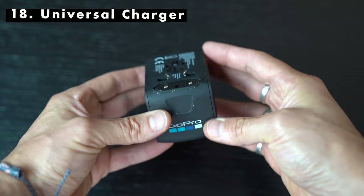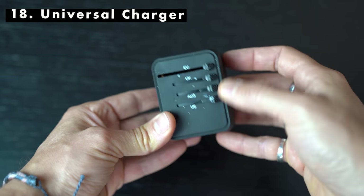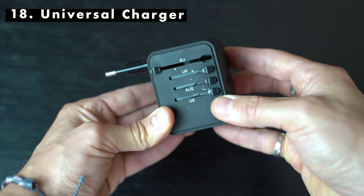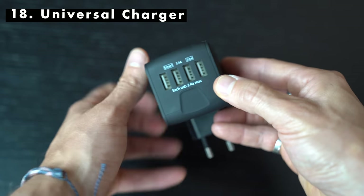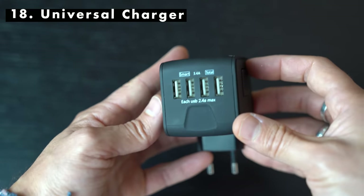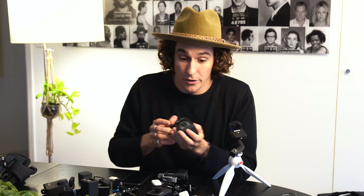Moving on to the GoPro travel adapter — it's GoPro branded and I was fortunate to be gifted this at the GoPro Creator Summit. You can get these without the GoPro branding from a lot of places. Because I'm Australian, a lot of my power ports are Australian, so I plug them in at the back and I'm able to access European power sockets. It also has four USB 2.0 ports at the bottom, so you can literally charge all your GoPros with this one accessory.